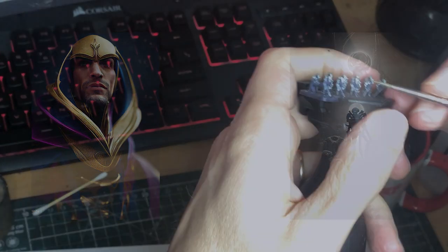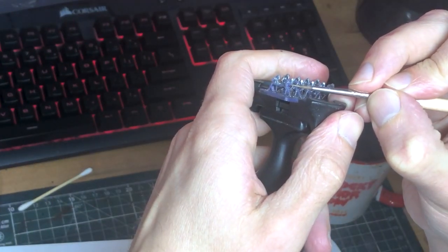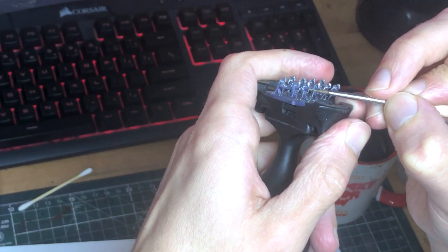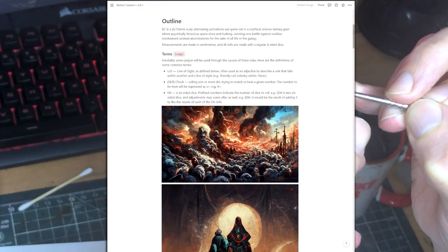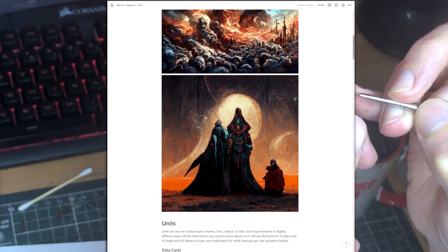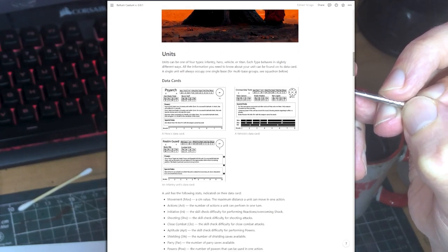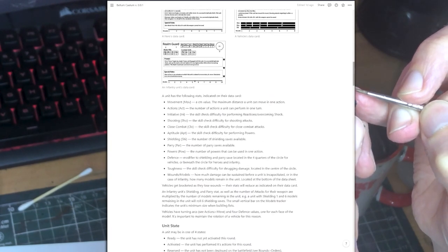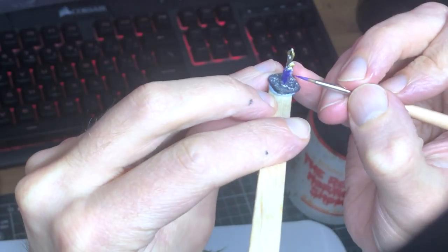BC, if you're curious, stands for Bellum Calum, which is a little fan game I'm putting together. If you like 40k's ancient lore and fancy getting in on the development of a War in Heaven era 6mm scale war game, head over to the Discord linked below. It's early days yet, but I am really excited to get this project on its feet. Okay, back to the painting.